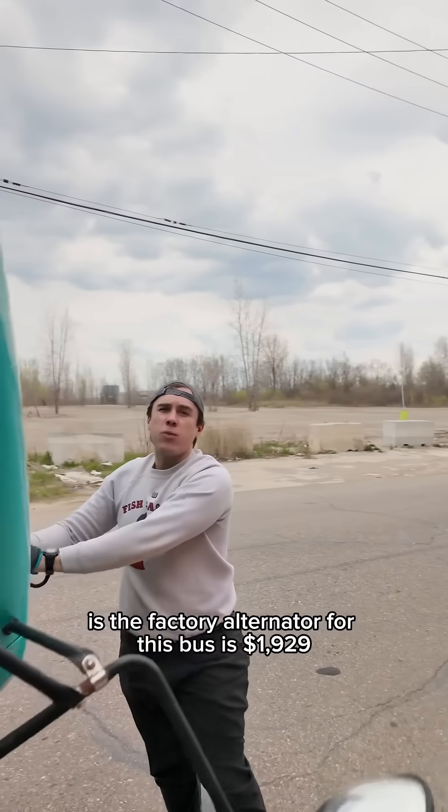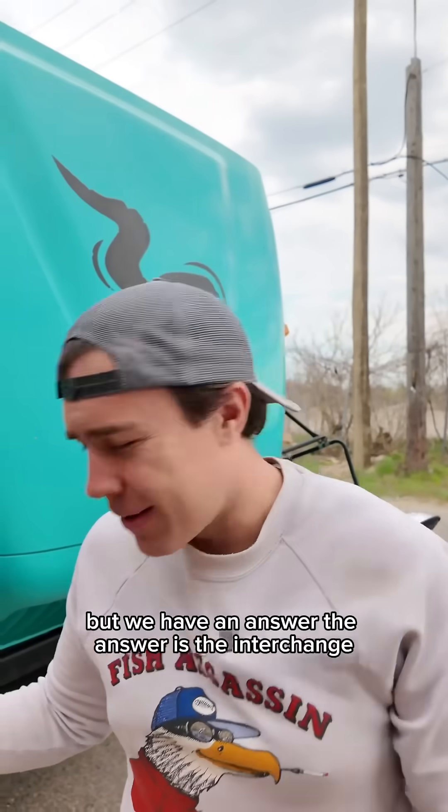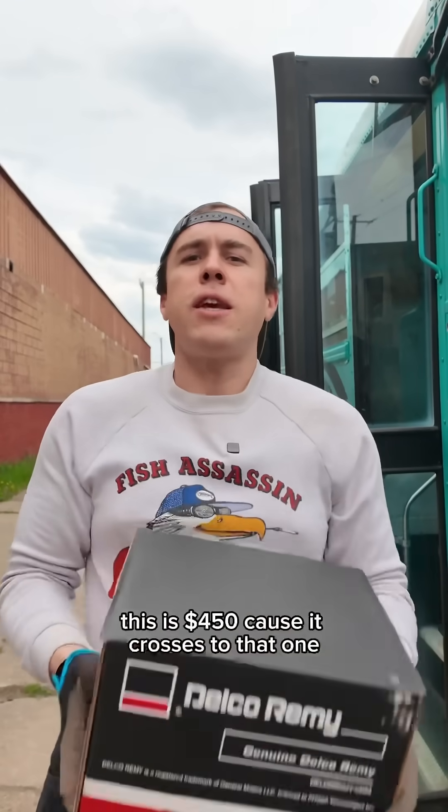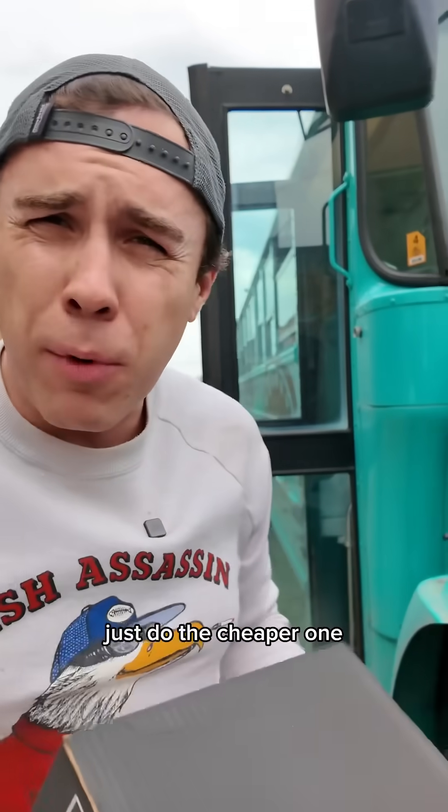The big problem is the factory alternator for this bus is $1,929, and that's not gonna fly. But we have an answer — the interchange. This one is $450 because it crosses to that one. It's the same thing, just do the cheaper one.